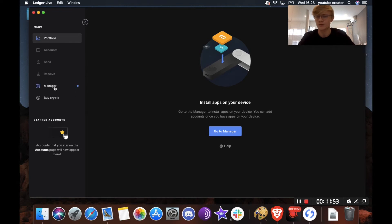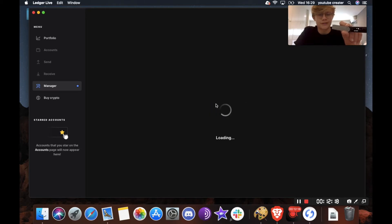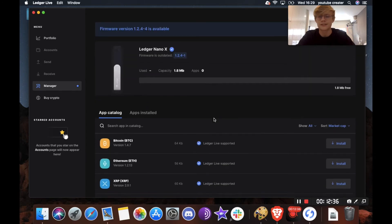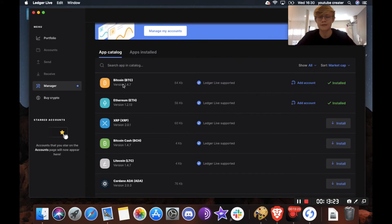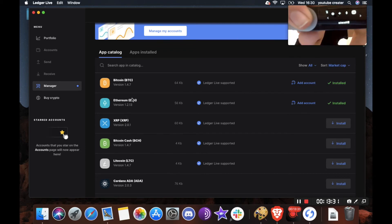Next, head over to Manager on the left. It's going to ask you to unlock your device — fill in your password on the device. Now this will depend on what cryptocurrency you want: if you want Bitcoin you'll need the Bitcoin app, and if you want to store Ethereum you'll need the Ethereum app. For this instance we're just going to download Bitcoin — hit install. This downloads the software so you can store your Bitcoin on the ledger device. We now have the Bitcoin and Ethereum apps downloaded and you can see them on your Ledger Nano X screen.